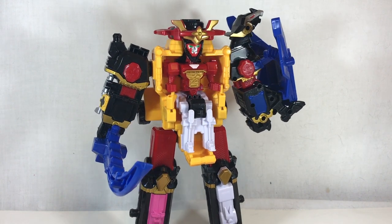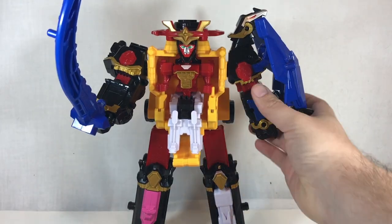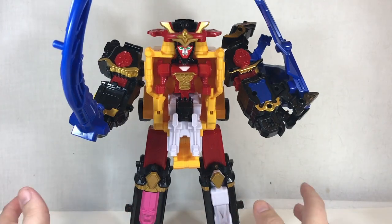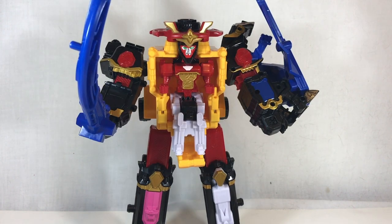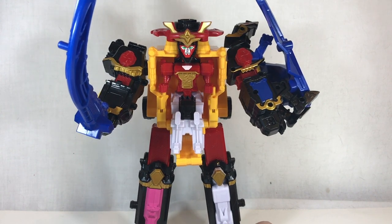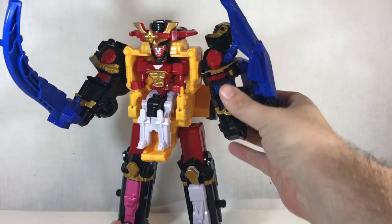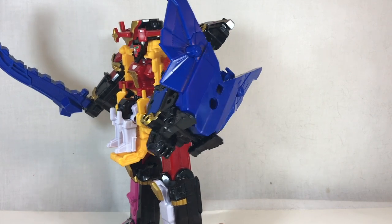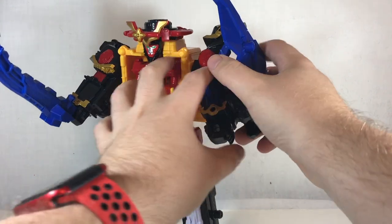Other than missing some paint detailing compared to the suit in the show or the Japanese toy, functionality-wise you're pretty much set. To get down into the base components it is very simple. One thing to point out is that you can customize this a little bit — this piece makes basically a giant shield, and I'll admit on the Ninja Steel Megazord it looks kind of gaudy, it's just really big.